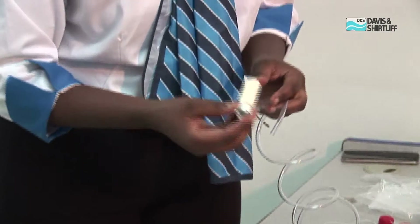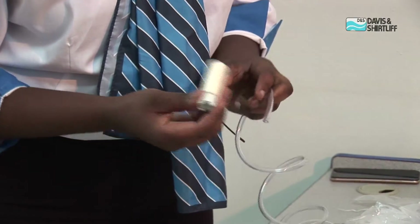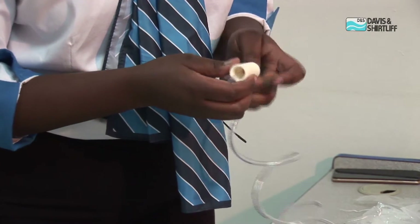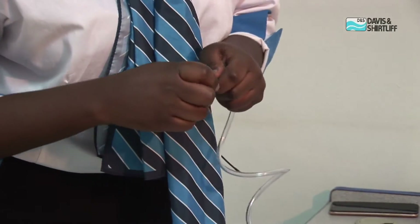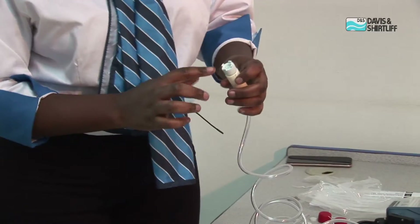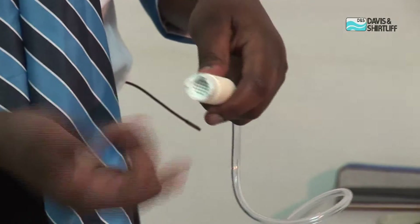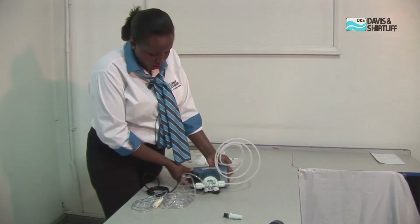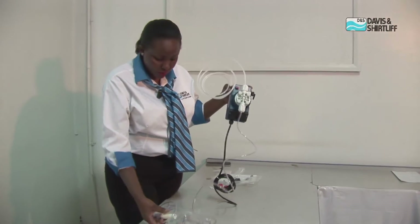Now we have the foot valve that goes onto the bottom of your chemical tank, and this is what we will be installing now. It is slightly heavy to ensure that it remains at the bottom of the chemical tank. It also has some mesh to prevent any debris that may be in the chemical tank from getting into your tube. The dosing pump is now ready for installation — we have the foot valve installed, the suction pipe, and the delivery side.